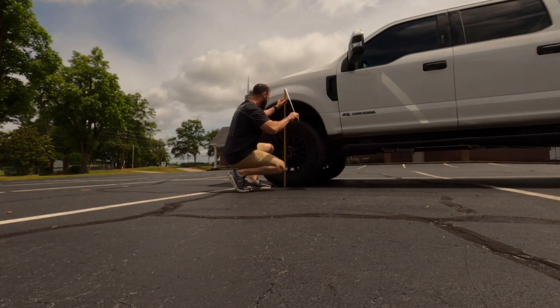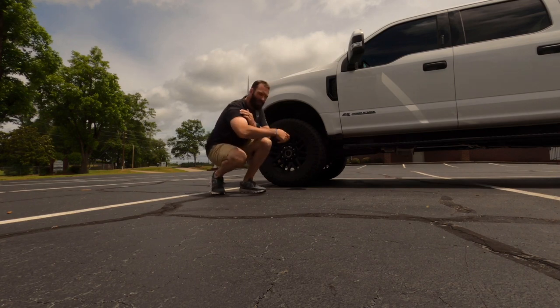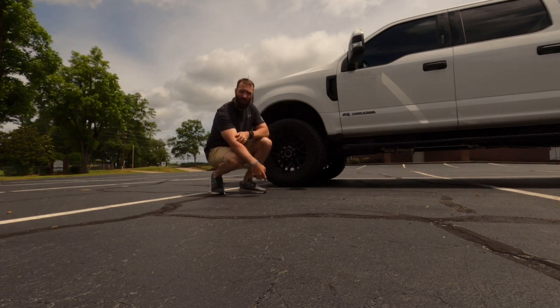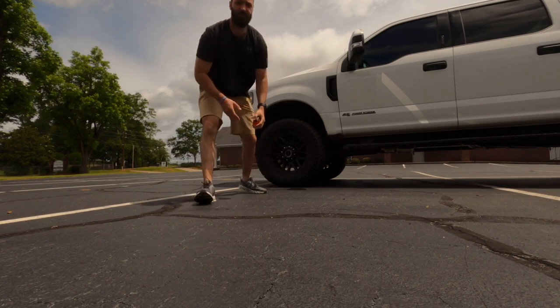Right here we're looking at right at 45 inches ground to fender. Once I put the bumper and winch on the front I'll get a measurement again and see if it drops. The winch is pretty heavy, but I'm replacing the steel cable with synthetic rope so it should lighten it up a good bit. Once everything's put on, we'll have another video to see what it looks like, so stay tuned.